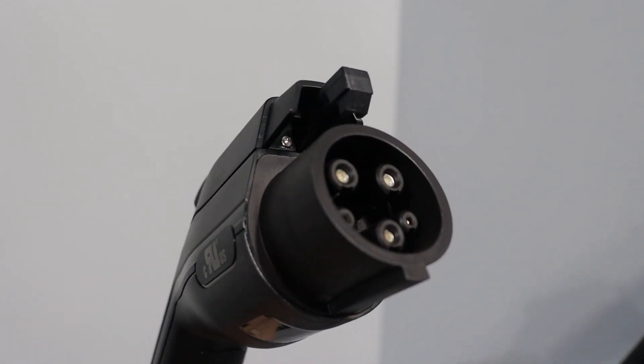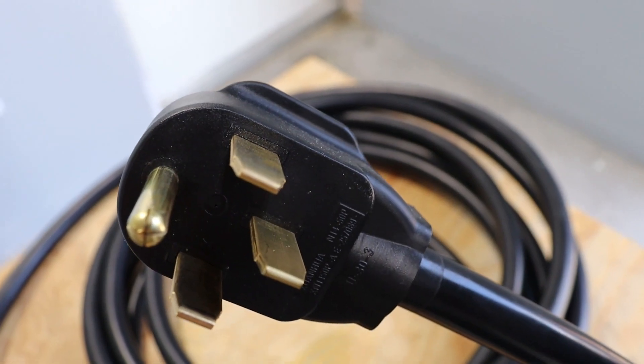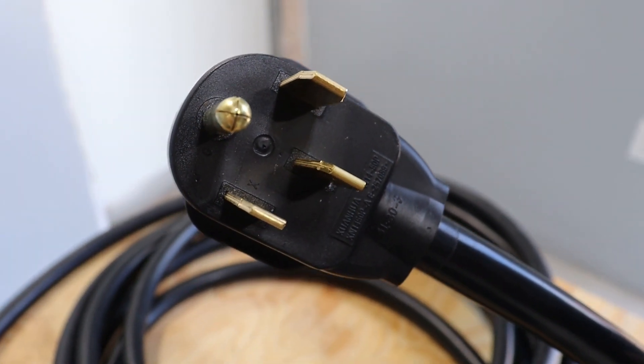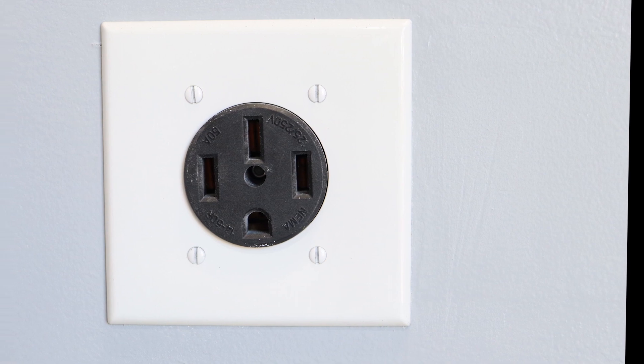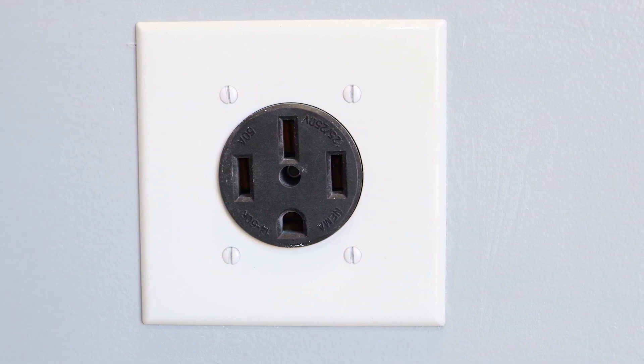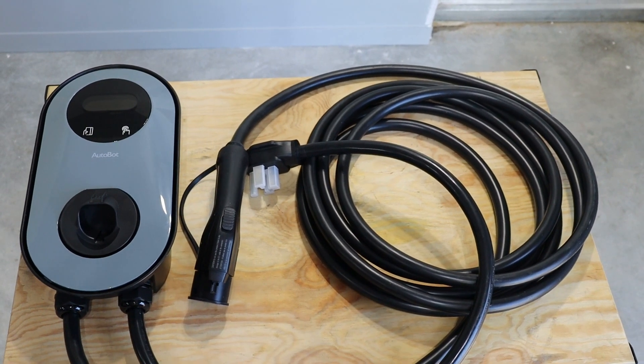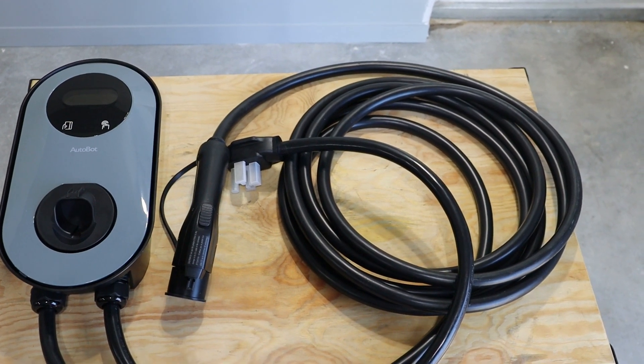This charger comes with a J-plug or Type 1 connector. If you don't have a NEMA 14-50 outlet available, I recommend you contact a licensed electrician to install one in the vicinity of where you'll be charging your vehicle. The charger comes with a 25-foot charging cord, so you'll have to decide the best placement to install the charger in relation to your car.